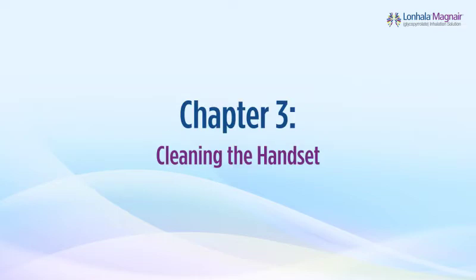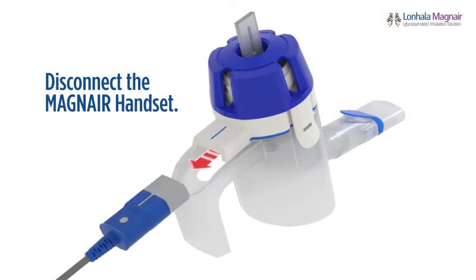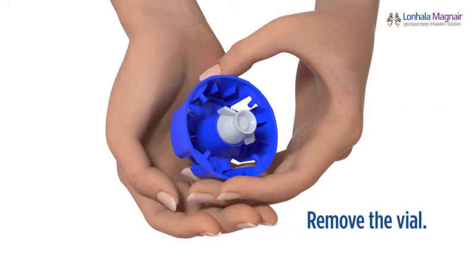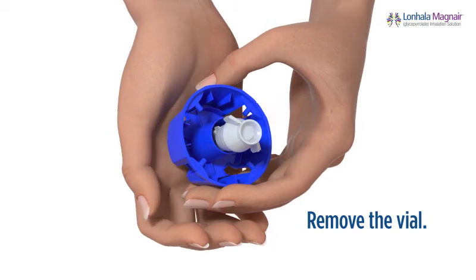This chapter reviews how to clean the handset. Clean the handset before you use it for the first time and after each use. If you do not clean the handset after every use, your treatment time could take more than three minutes. To clean the handset, disconnect it from the connection cord and turn the medication cap in a counter-clockwise direction to remove it from the handset body. If you have just taken a dose of Lanhala, remove the vial by placing the top of the medication cap in the palm of your hand and pushing up. Throw the empty vial in the wastebasket.